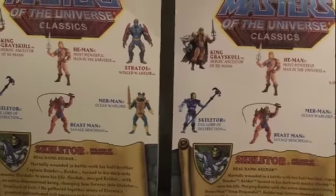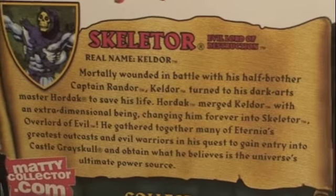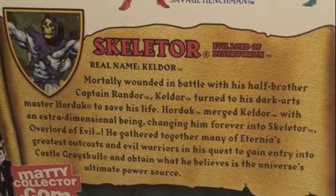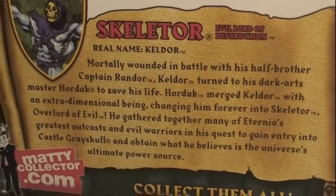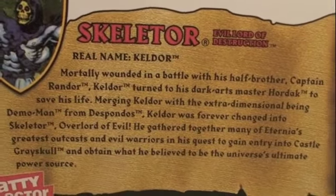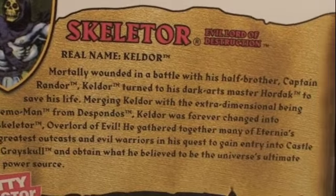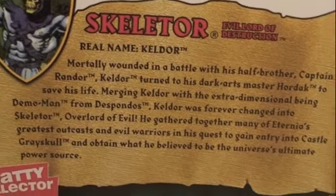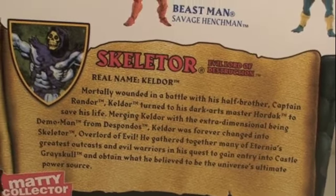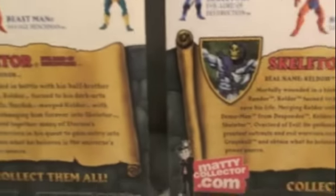You can see they have the same other figures shown on there. The original Skeletor packaging talked about his bio — how Hordak merged Keldor with an extra-dimensional being. But in the reissue one, it also talks about that merging, with Demo Man added in, and Keldor was forever changed into Skeletor. Adding the part with Demo Man gives a little more explanation to his origin and a slightly longer bio.